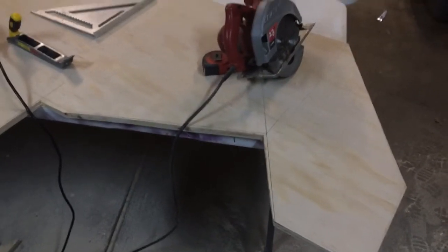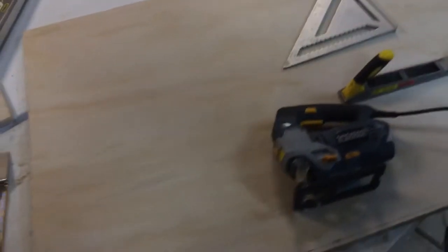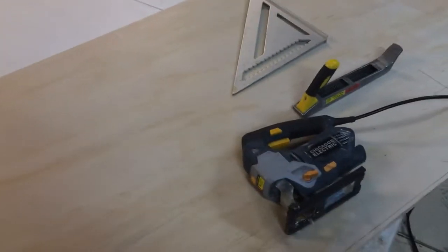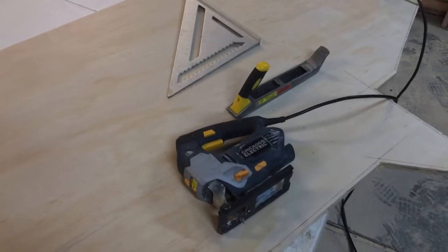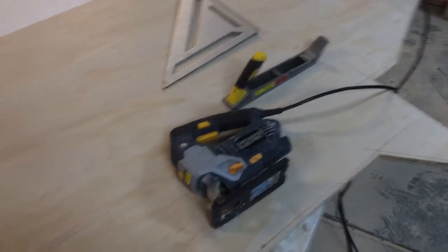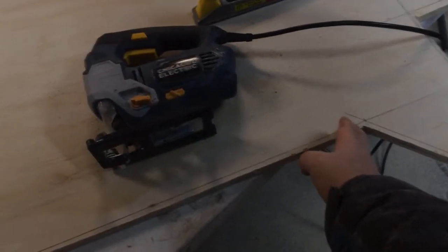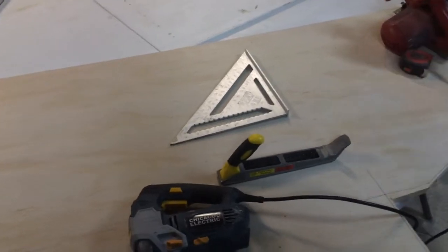I drew out my lines and started making my cuts — the top section, the base, and the bottom cabinet portion. After doing a bunch of measurements yesterday, I discovered I was short by three inches. The one at work has a space for caster wheels and I like the height better, so I added three inches from this portion down, on the front and the back, and all my measurements that were lengthwise or heightwise.